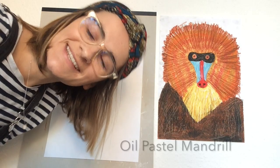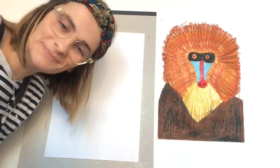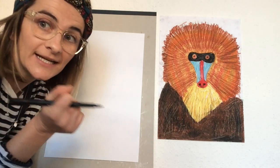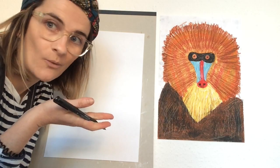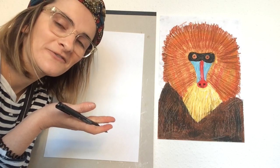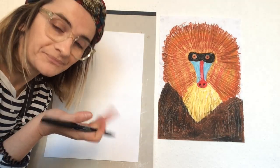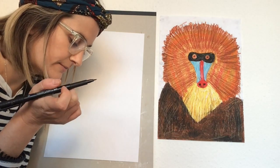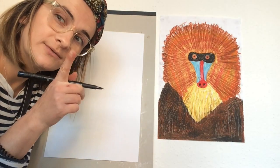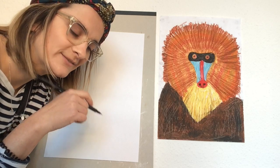Hello budding artists and welcome to Art with Anna, the very first online tutorial! Today we will be creating a wonderful mandrill, also known as Rafiki from The Lion King. We'll be using some oil pastels and we'll also explore a really cool technique called Sgraffito. Stay tuned to see what that is!